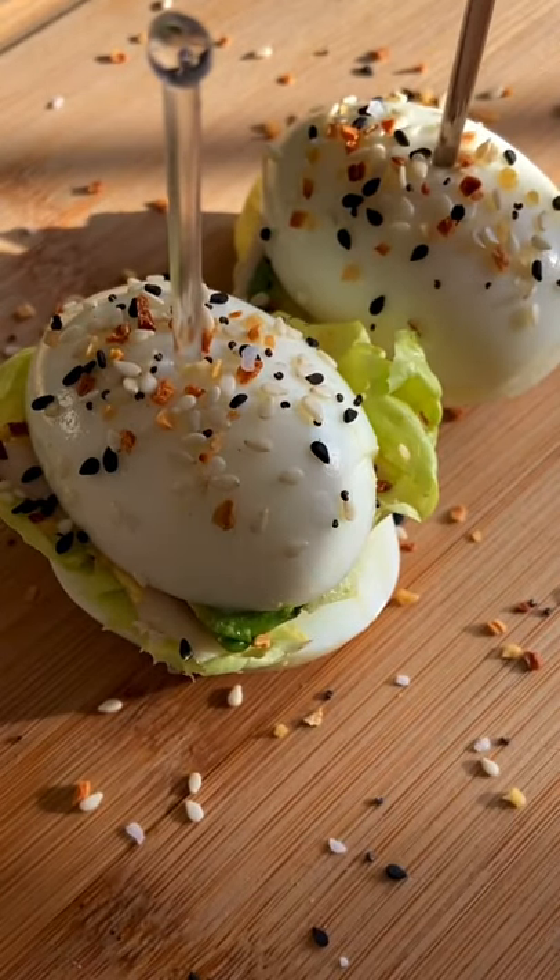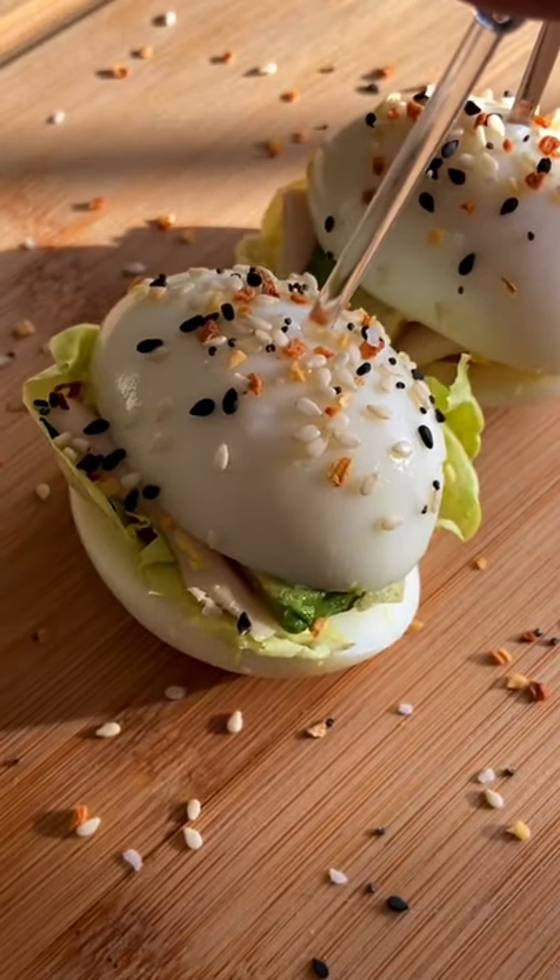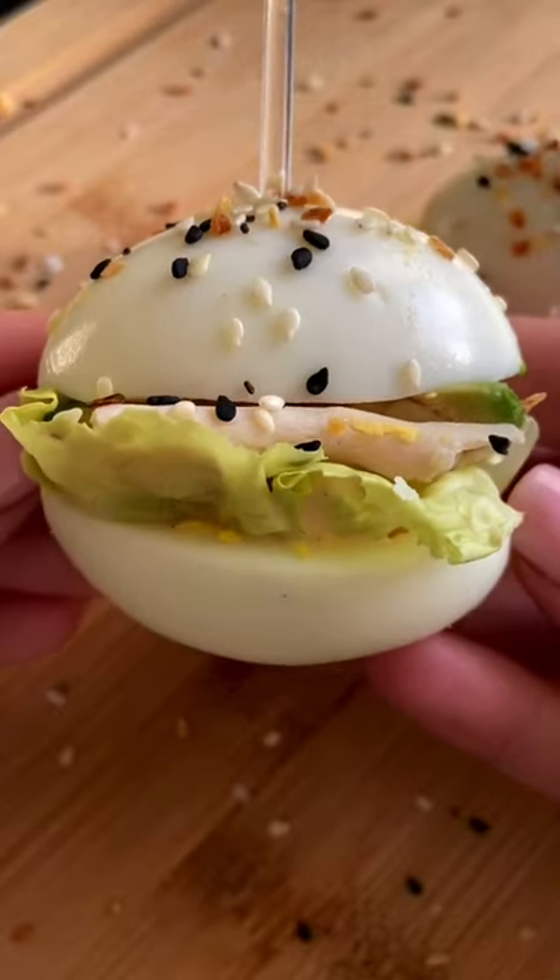Let me put you onto something. Breakfast, lunch, or a snack — you decide. My favorite egg white sandwiches. Let's go.